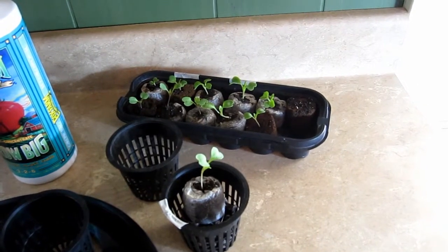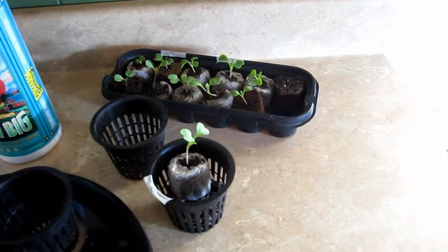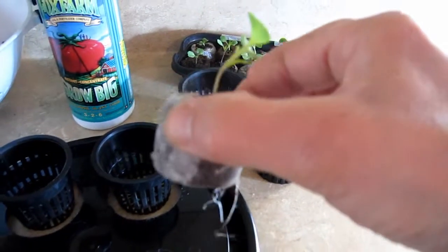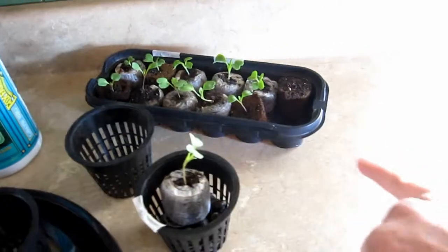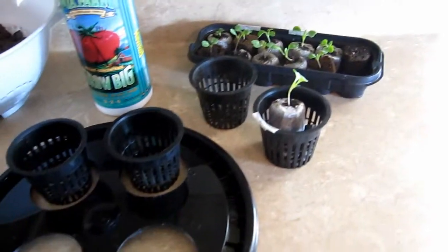There's six mizuna and six Surrey arugula — that's S-U-R-R-E-Y. Most of the seedlings have their first set of true leaves, and the root system isn't as developed as I would like it to be, but I'm going to transplant them anyway. I used four of the plugs that came with the kit and the rest are jiffy peat pellets.